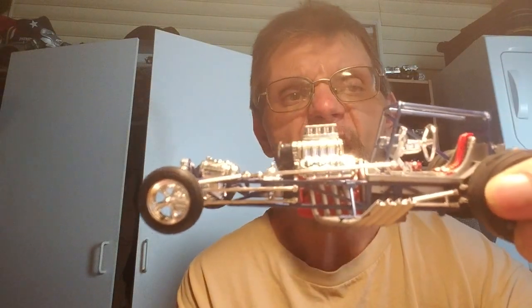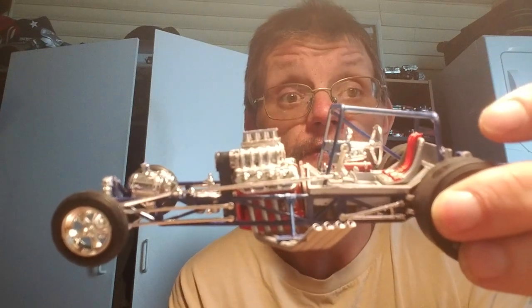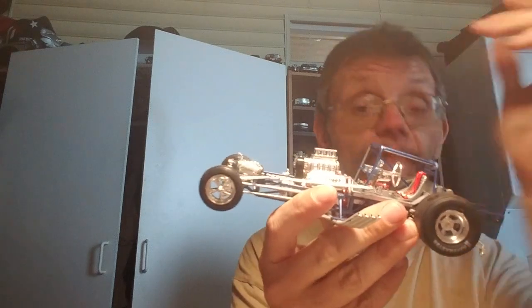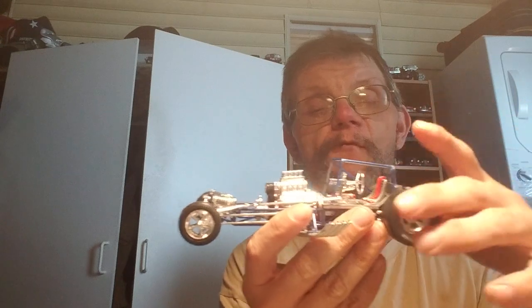If you look at the cage, to me it's funky looking — it's reversed. This part should be in the back, the front should be forward. But that's just how they were built back in the 60s when this car was competing.